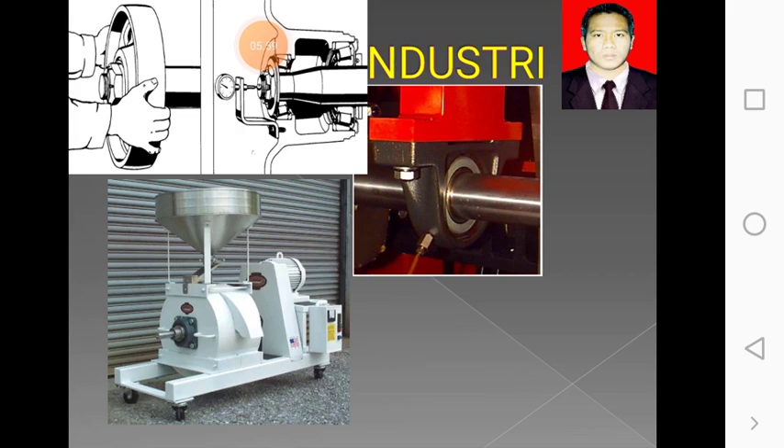Saya ulang lagi contohnya yang ada seperti gambar, tolong diperhatikan. Tugasnya kalian adalah mencari di YouTube cara memasang dan melepas bering menggunakan tracker. Saya cukupkan materi untuk pagi hari ini. Tugasnya itu tadi, kamu cari di YouTube cara memasang dan melepas bering menggunakan tracker. Assalamualaikum warahmatullahi wabarakatuh.